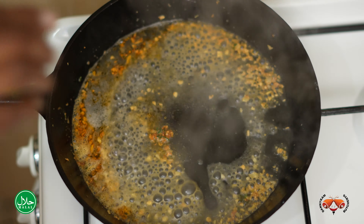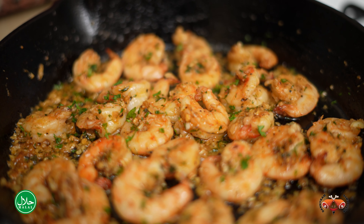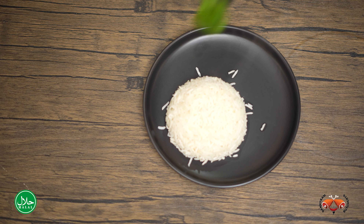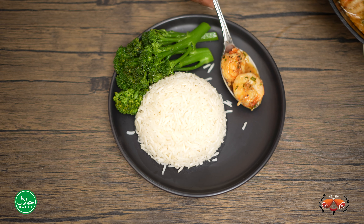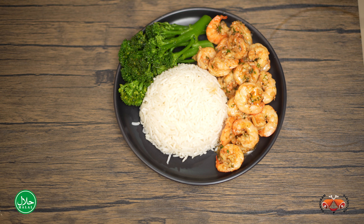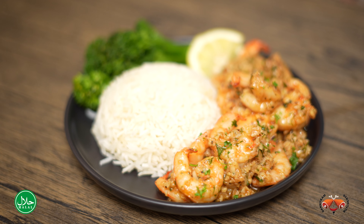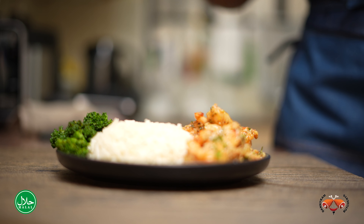And this is ready. We're going to just finish with some fresh parsley. So here are our garlic butter prawns, and we have served them up with some rice, some broccoli, and of course, a slice of lemon.